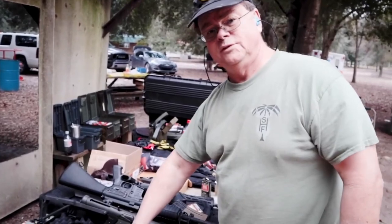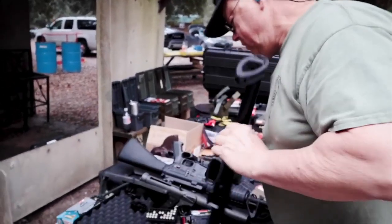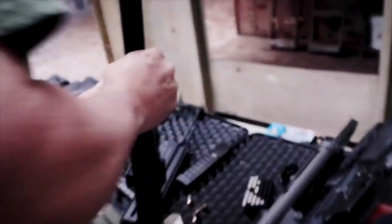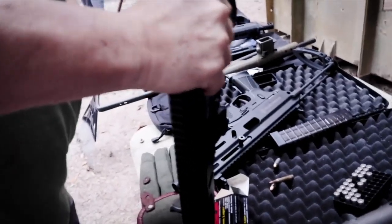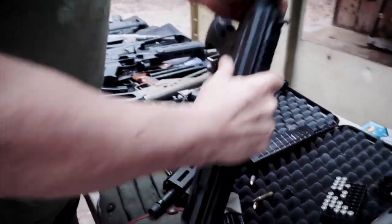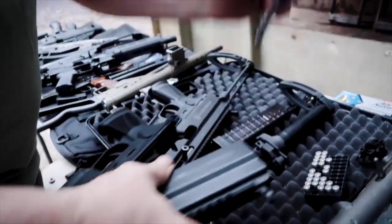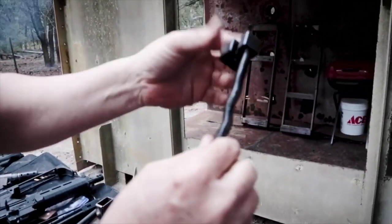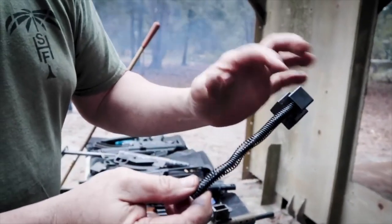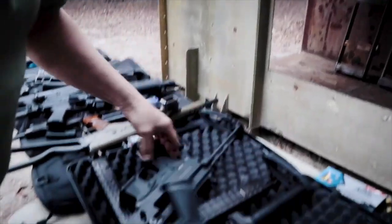Do you want to break it open and talk about what the differences are on the inside? I'll show you the difference real quick. This is the new one — see, it's like a one-piece rubber buffer with one rod. The old one, which I'll show you in a second, has a two-piece buffer with a piece of metal in the middle and a separate rod coming out here also.